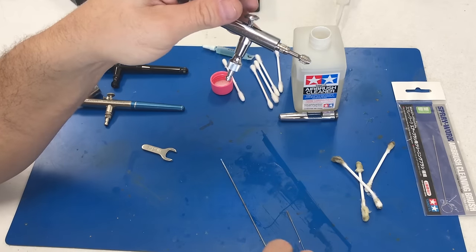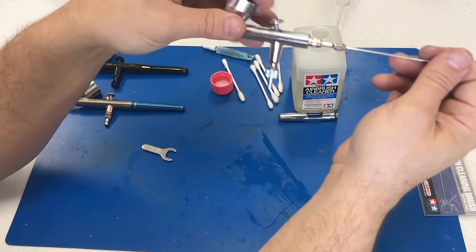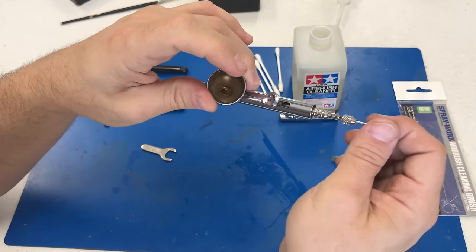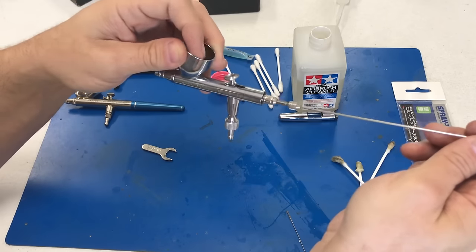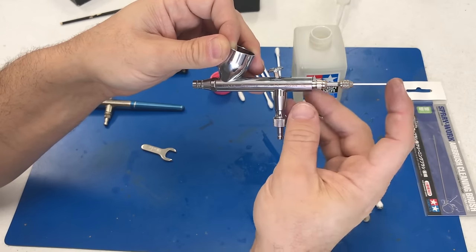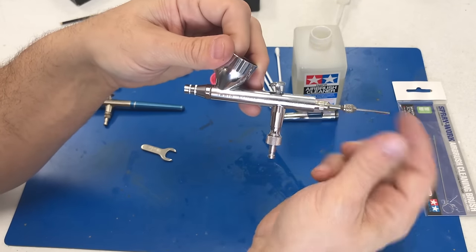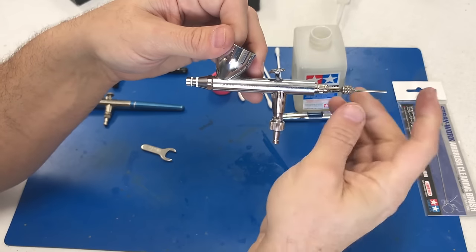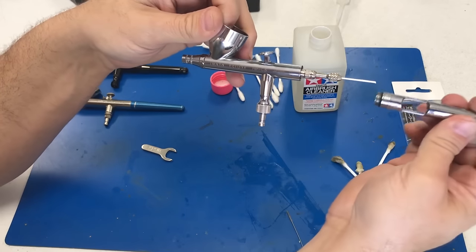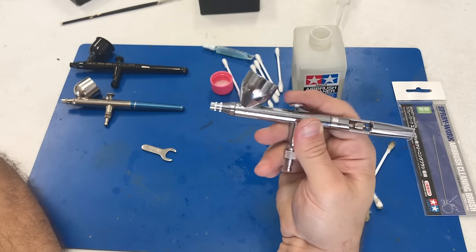Tighten this down without losing that little nut on the end. Hand tightening is plenty good. Make sure the spring is working well — you should have a nice spring action on it. Loosen the back piece slightly, then dip the needle one more time in the airbrush cleaner and slide it in, giving it a couple of little wiggles to make sure there's nothing else inside. Lightly push the needle all the way to the end so it seats inside the head — don't ram it too hard, or you'll open up the head and lose your fine spray pattern. Give it a little tighten, put your barrel back on, and you've got a nice clean, ready-to-use airbrush.